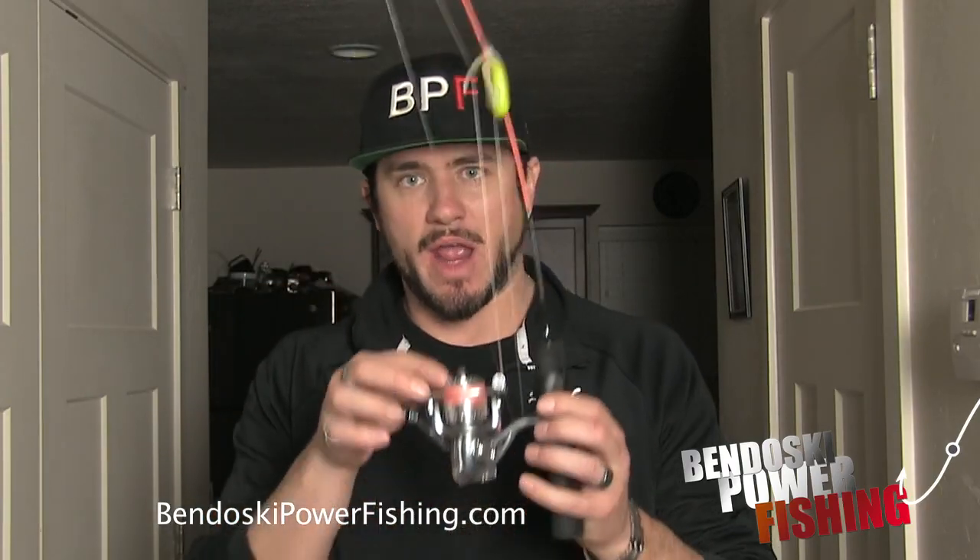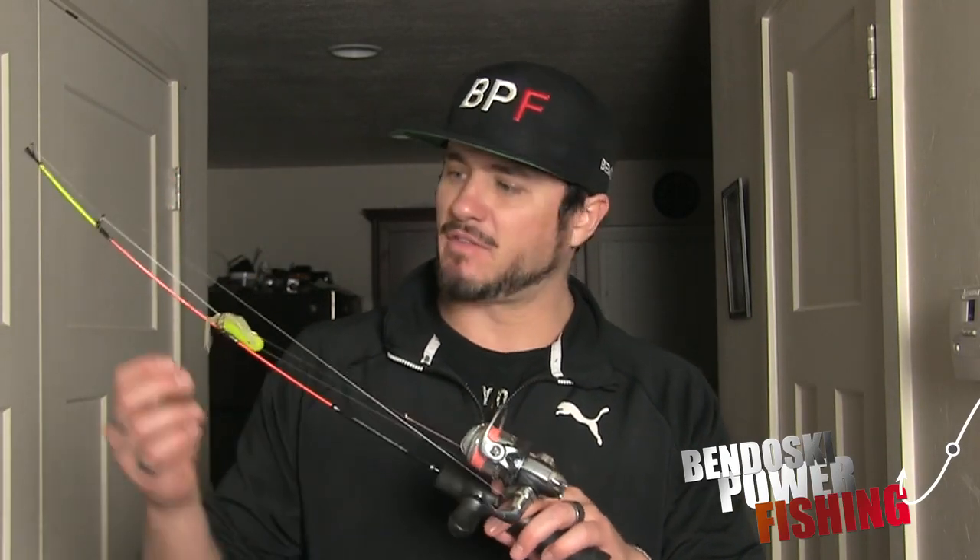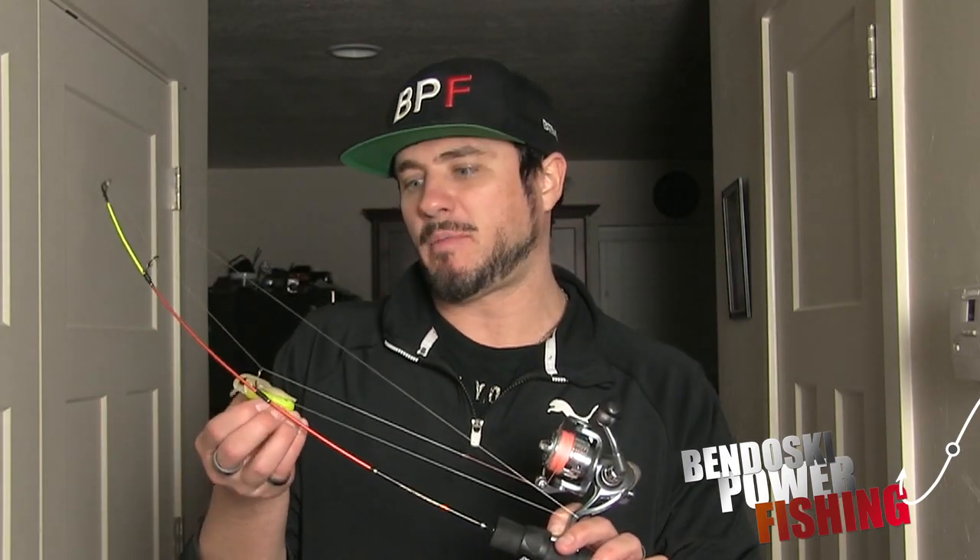For the purpose of this video, let me show you how we were rigged up. First, I had the Celsius medium action tip rod with 20 pound braid to a double uni knot - I finally just recorded my video on how to tie a double uni knot, line to line. I'll put that in the description or it's on my YouTube channel. So, 20 pound braid to a double uni knot to a six pound fluorocarbon leader.